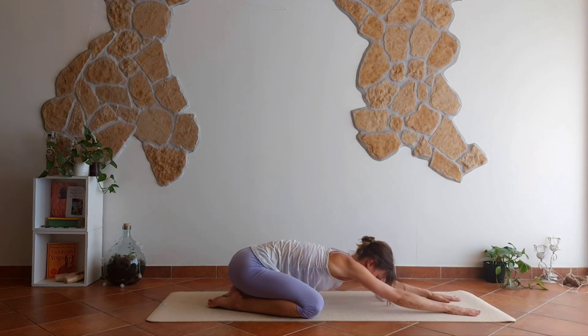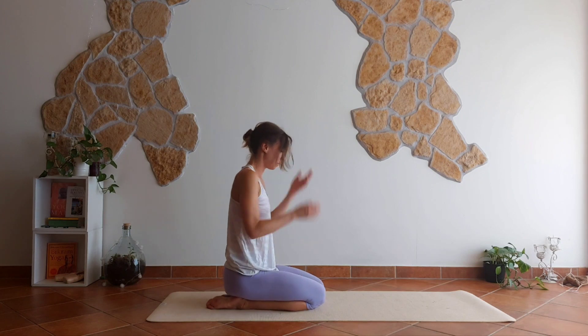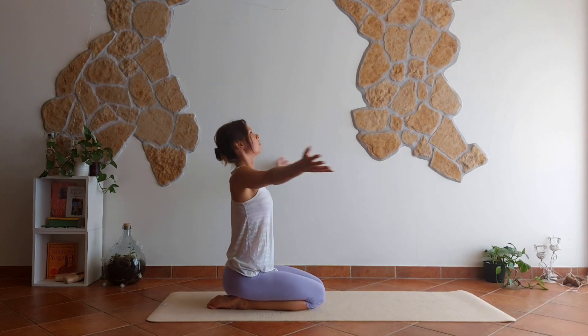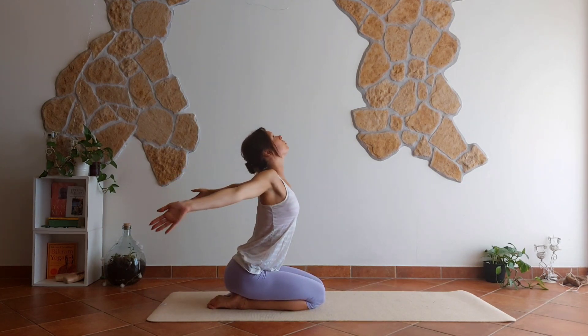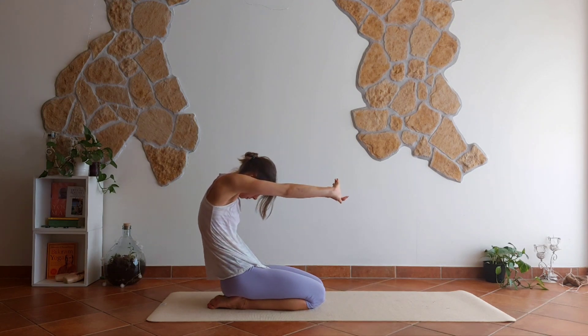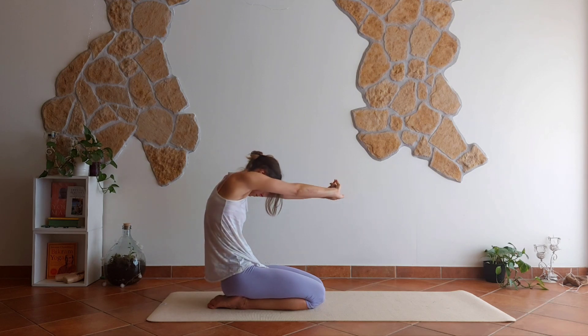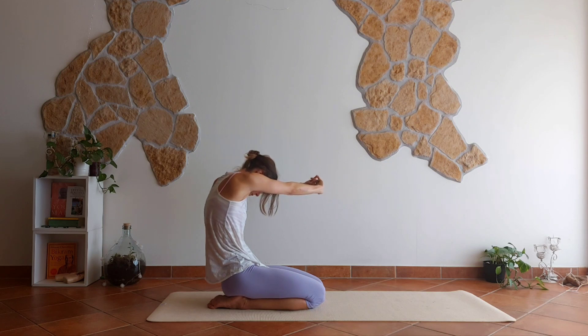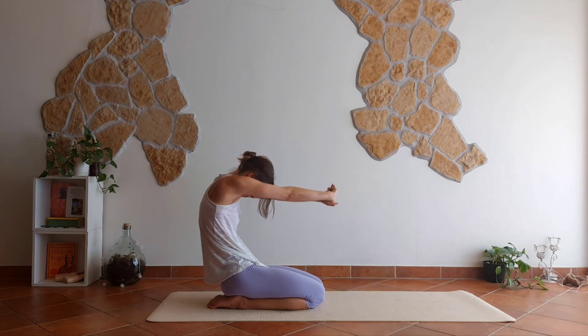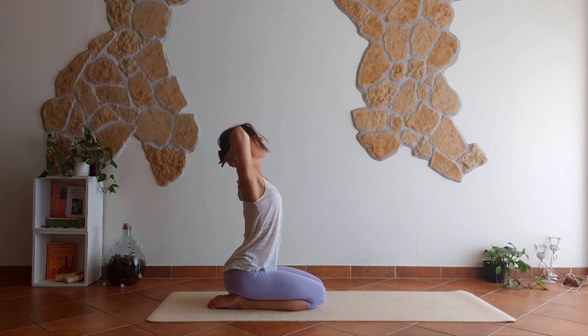Awesome, you guys! Move all the way back and sit on your heels. Inhale — spread your wings, offer the chest up. Then clasp your hands and push forward, rounding the spine. Reach all the way to the right, push a little bit. All the way to the left, pulling with your hands. Reach all the way up — arms up, hands behind your head, and lean back a little bit.